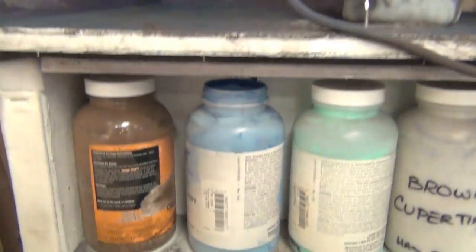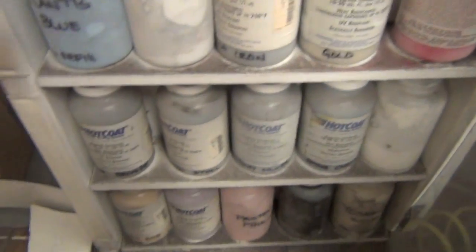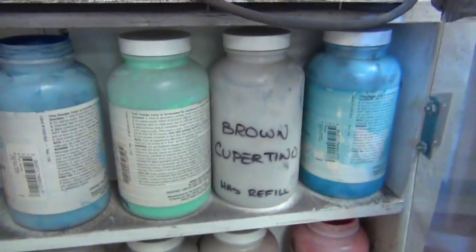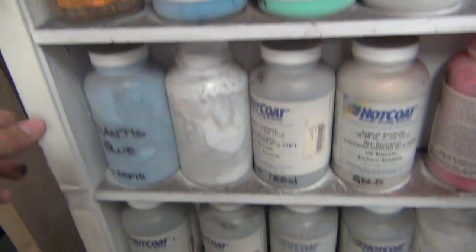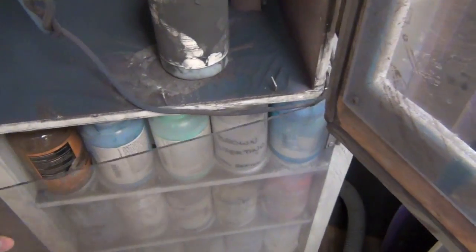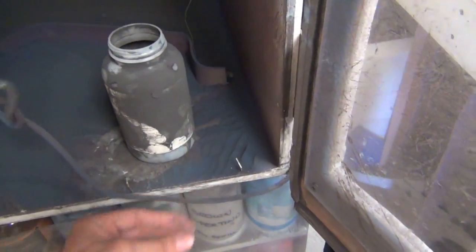This is the canister we had on the gun. They're standard eight-ounce canisters, and you can buy bigger sizes too. There are a lot of different colors of powder coat you can get. You can match pretty much any shoe, any leather, or just anything the patient might like.